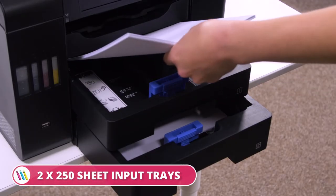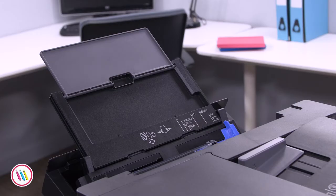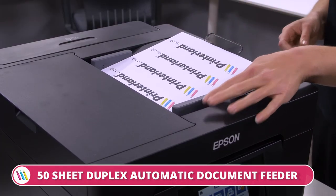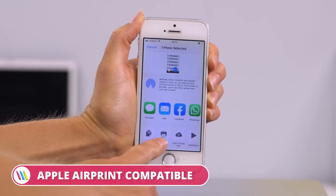Your jobs will run smoothly thanks to two 250-sheet input trays, a 125-sheet output tray, a 50-sheet rear feed and 50-sheet duplex automatic document feeder. Other features include automatic double-sided printing and compatibility with the Apple AirPrint mobile app.